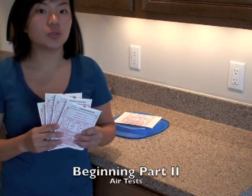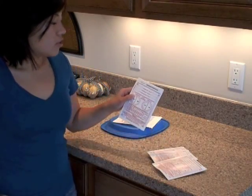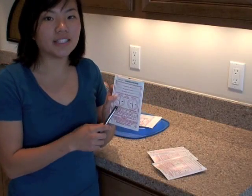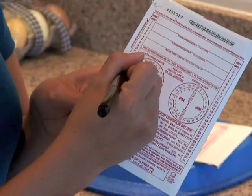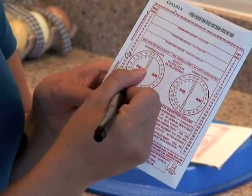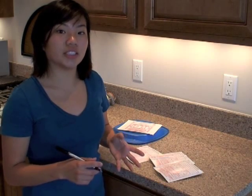Now we need to start part two with your four air tests. To begin, circle the starting time and date on each of your air tests. For us, it's August 15th at 3 p.m. You need to mark all four air tests now.